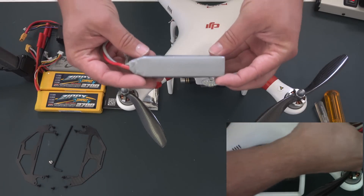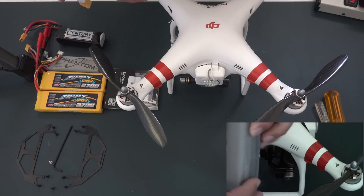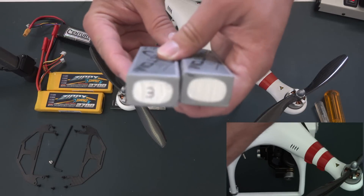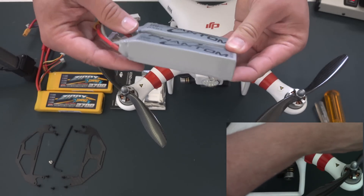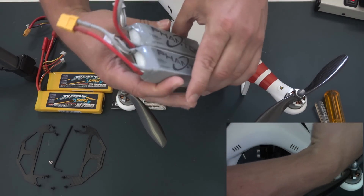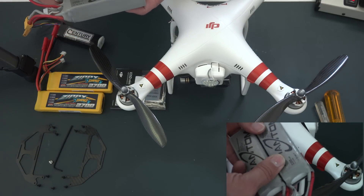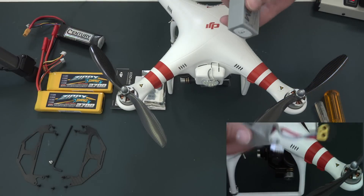This Phantom battery has been doing what they call puffing or expanding. You can see it's bulging, giving me about six minutes of flight time. I bought a replacement Phantom battery, and when I put them side by side, you can see the new one is nice and flat compared to the original, which is puffing and getting fatter. It didn't smoke and I didn't have any fire come out of it, but it's over a year old, so it's time to replace it. It's been used for probably over a hundred flights.